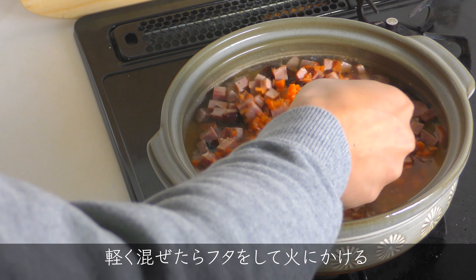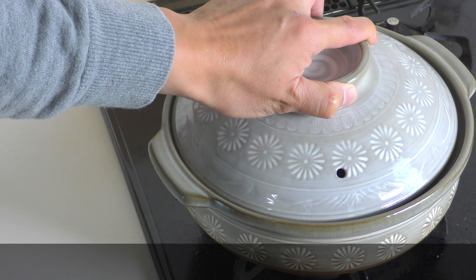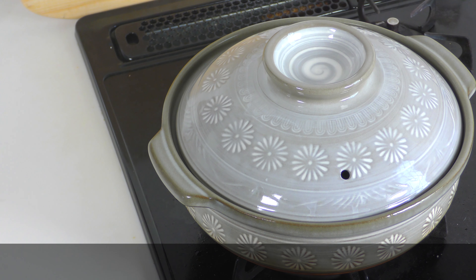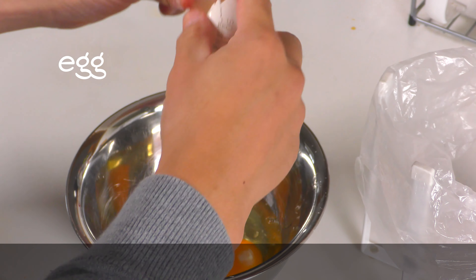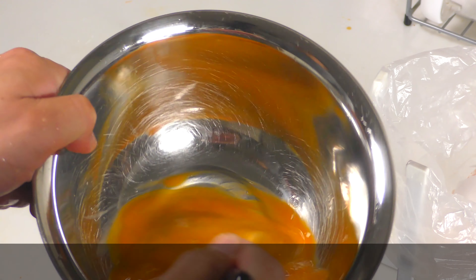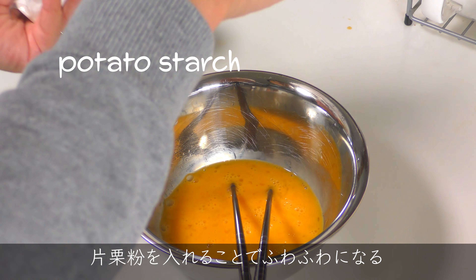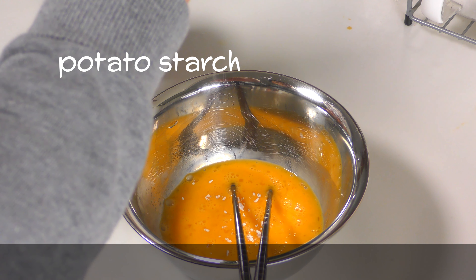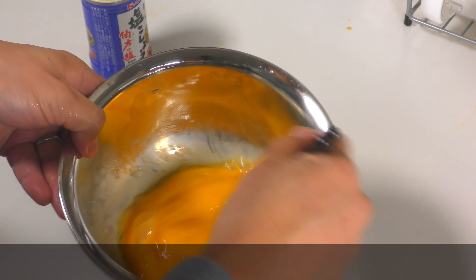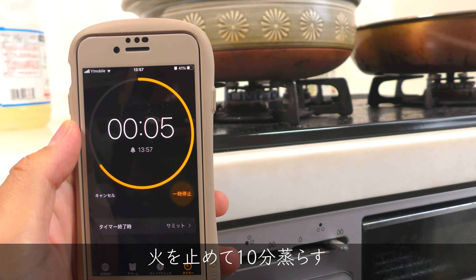Lightly put it on fire. It will be a fluffy egg by adding starch. After boiling, cook for 5 minutes with low heat, then stop the fire and steam for 10 minutes.